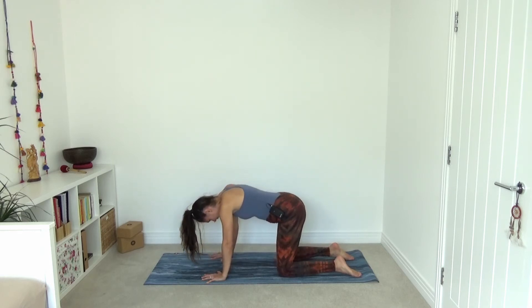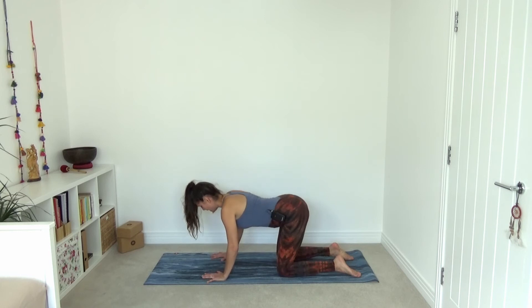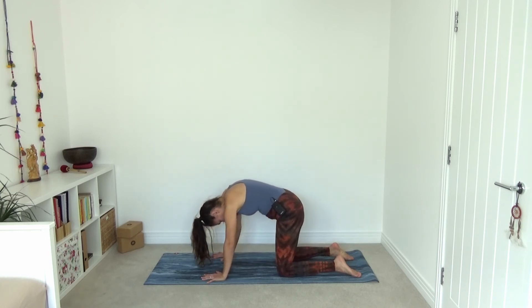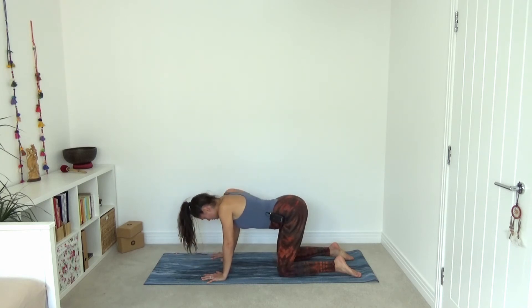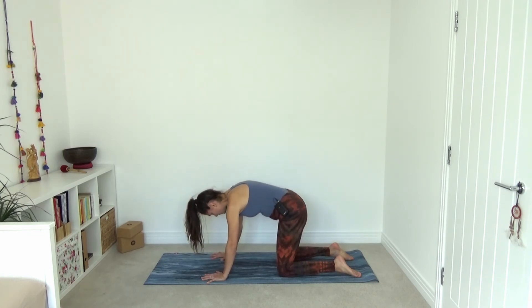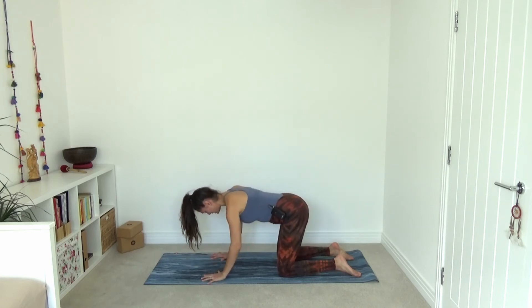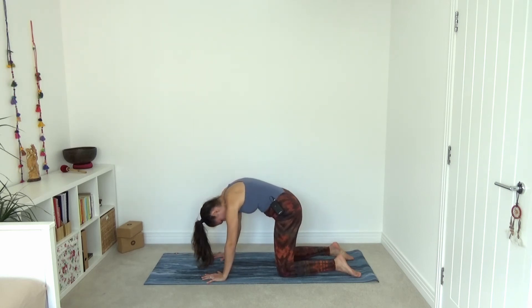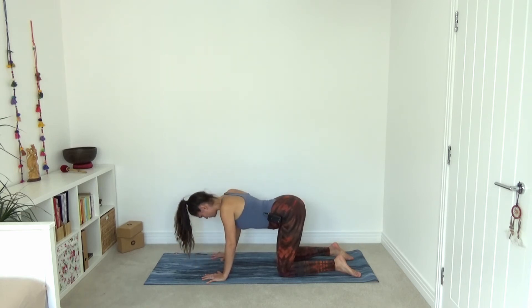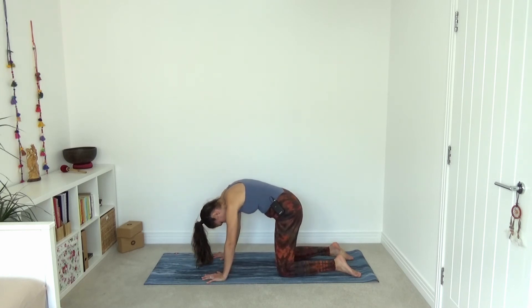Four more rounds. Inhale — feel your breath traveling down into the body, open your chest and your gaze. As you exhale, very lightly hug your belly in and lift the shoulder blades up. Three more to go — arching the spine as you inhale, rounding the back as you exhale. It's not about how far you're going in the movement. It's more about how well you keep breathing. So don't worry about how far or how well you know these postures just yet.